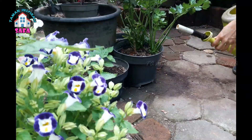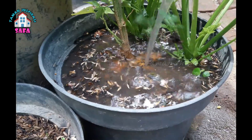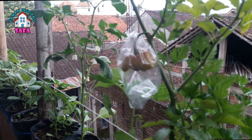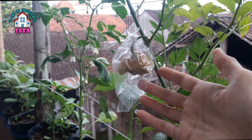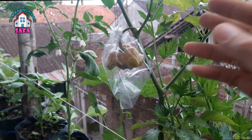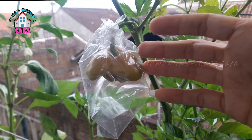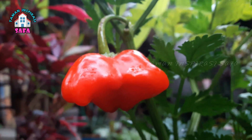Ini untuk yang panen perdananya. Di antara sekian buah yang tumbuh, ini yang paling tua. Karena di musim hujan itu rawan jamur, buahnya bisa busuk seperti itu. Jadi yang satu ini, yang paling tua, kami bungkus dengan plastik karena kami berniat untuk menjadikannya bibit kembali.